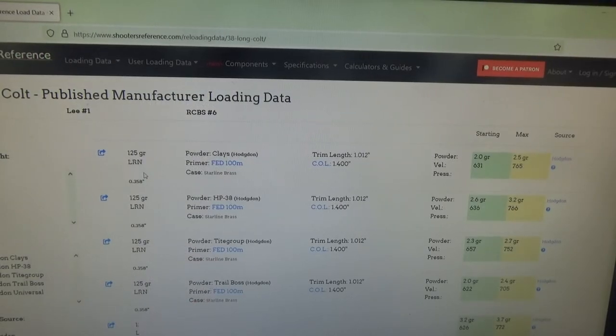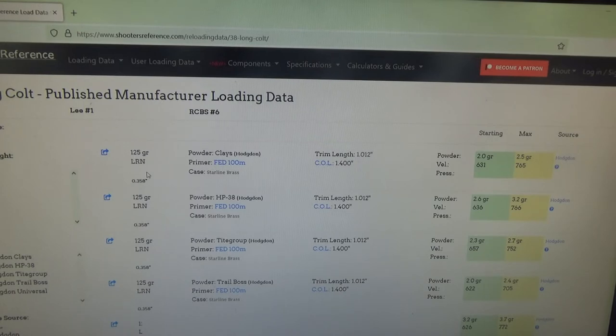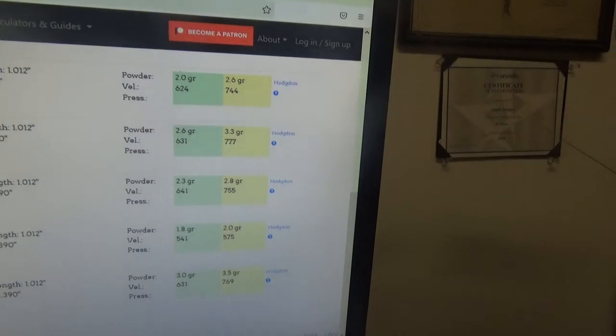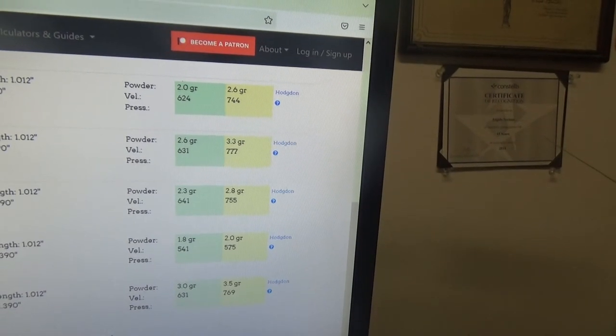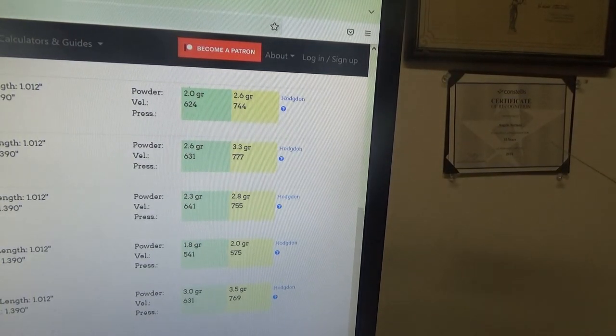We have a website here called Shooter's Reference that has information on loading the 38 Long Colt and the 38 Short Colt. The 38 Long Colt uses a 150 grain round nose, and loading is straightforward — you're looking at maybe 2.6 to 3.3 grains of any fast-burning powder. The site references Hodgdon Clays, HP-38, Titegroup, Trail Boss, and Universal.